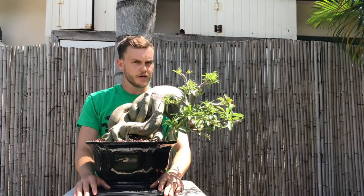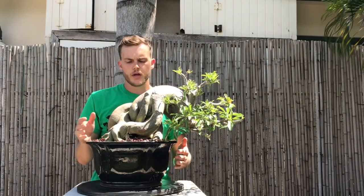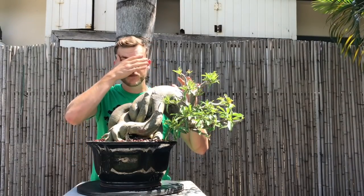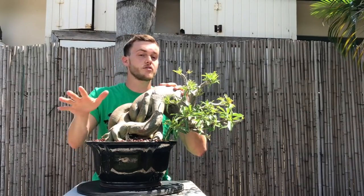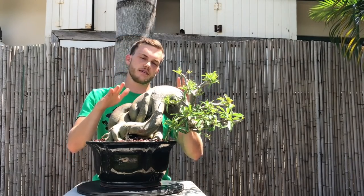I got a lot of questions about the way we dried out the adenium before I repotted it. A lot of people were asking if this is something I do for all my species or if it can be applied to other species. Absolutely not - do not do that to any other species except for a desert rose.